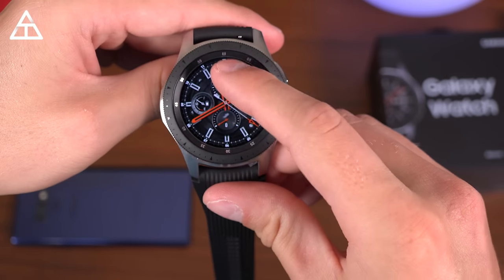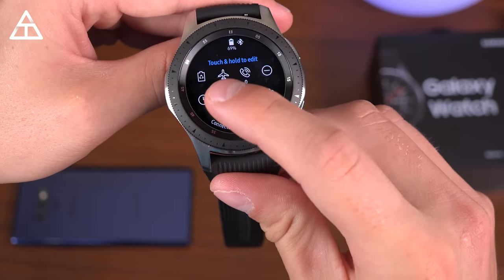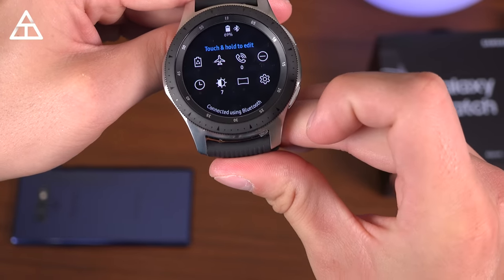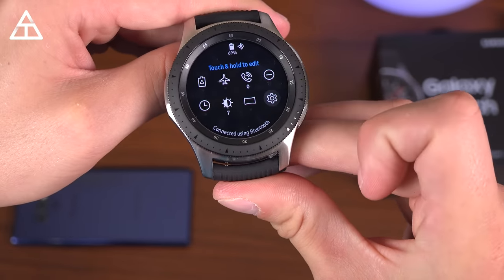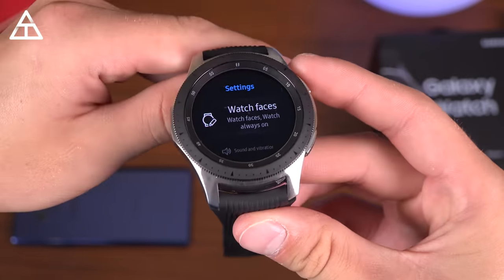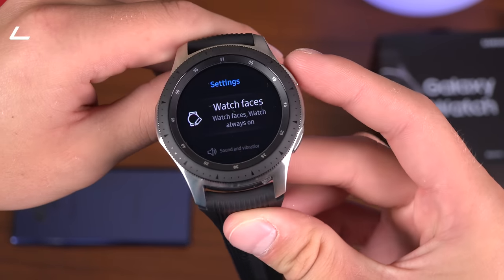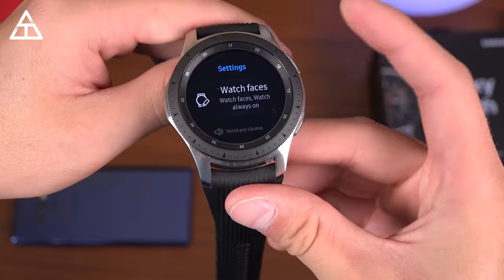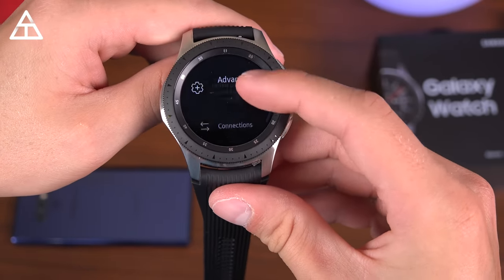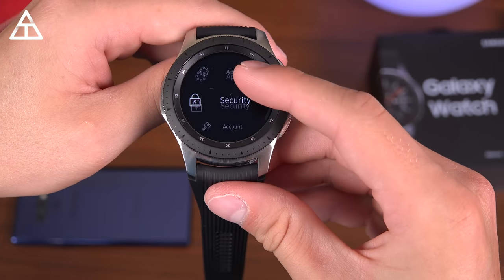All done — enjoy your watch. I'm going to swipe down so you can see the status of various things. You can change your brightness level, battery, do not disturb. You'll see it's at 69% battery right now. Very excited to try out the battery life — it's claiming up to four days worth of battery. As long as it can get through about two days, I will be very happy, in case I forget to charge it one night. Within settings, you have watch faces, sound and vibration, display settings, advanced, connections, apps, general battery — so a lot of different settings.